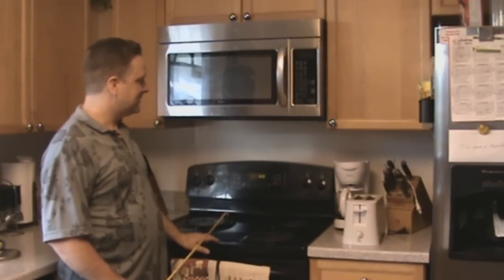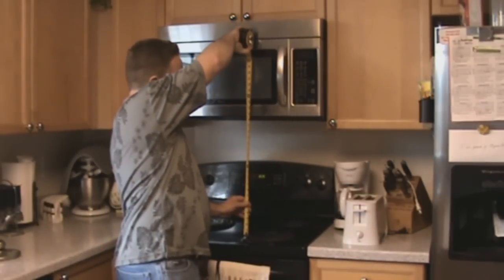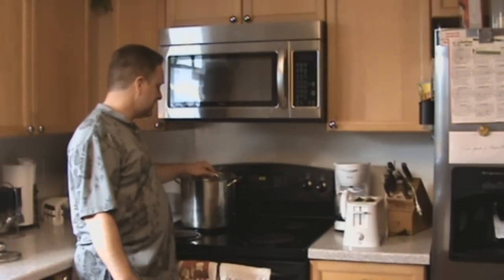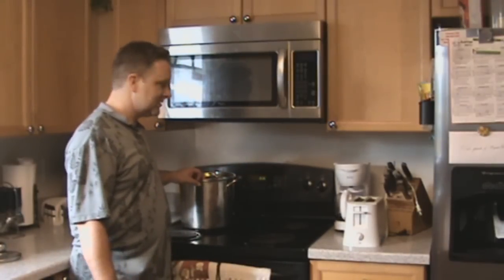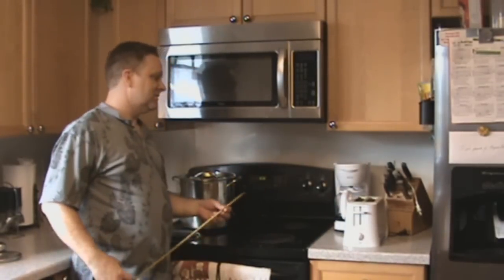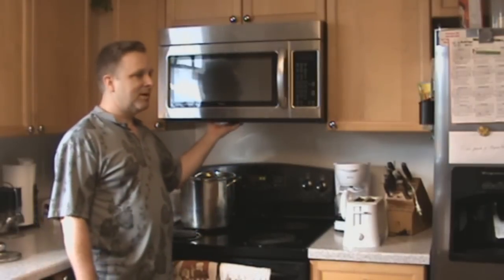Another important thing to keep in mind is the distance between your range top and the bottom of the microwave. The recommended distance is 18 to 24 inches — mine's at 21 inches. At this height I can put a large stock pot on the stove, it can be cooking, I can still see inside, take the lid off without banging into anything, and reach the controls in the back of the stove. If you get down to 18 inches you can just barely see the top of the stove — still okay — but lower than that you might have trouble seeing controls, looking into your pot, stirring, or it could even get too hot.